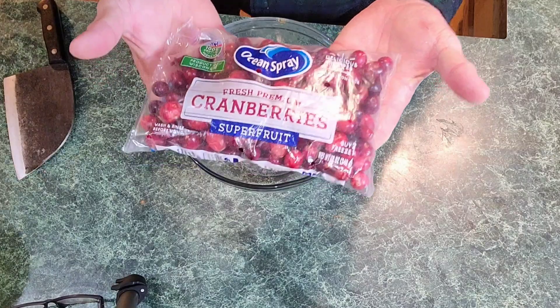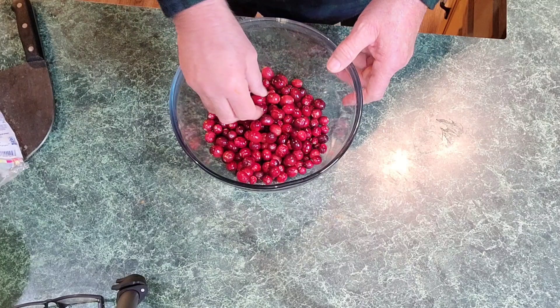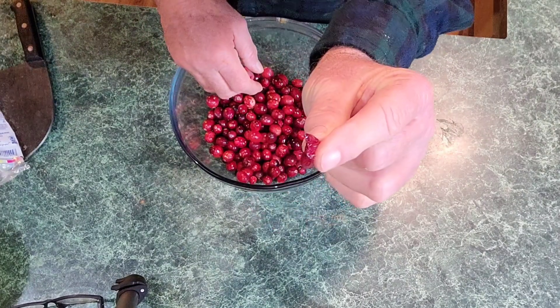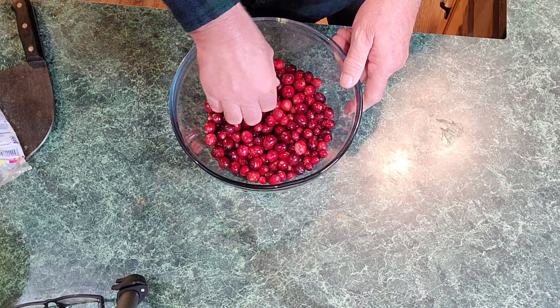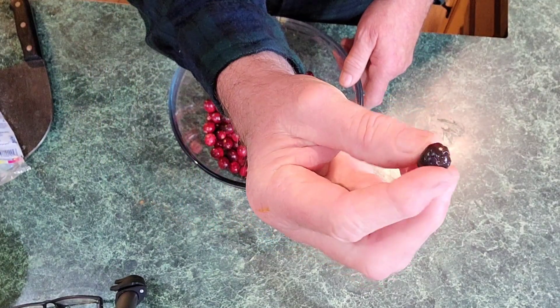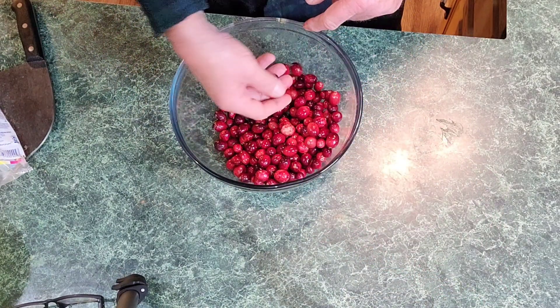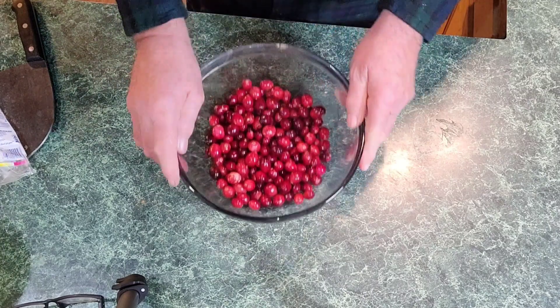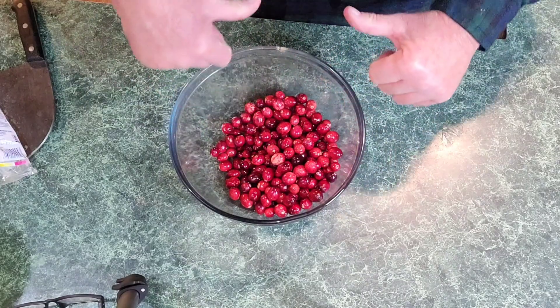First thing you want to do is look over your cranberries. We're going to open this up and put it in this bowl. You sort of look over them like you do pinto beans. See something like that — I'm going to throw that out. Make sure you haven't got anything mushy in here. See how mushy that looks? A little darkened — I don't want that in there. For the most part they're going to be good, but you're going to find a few that you probably wouldn't want. Just look through them and make sure all of them look healthy. Now I'm going to wash them at the sink.